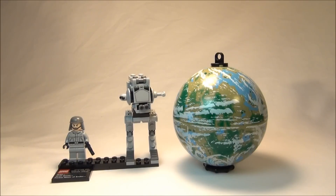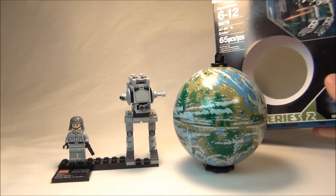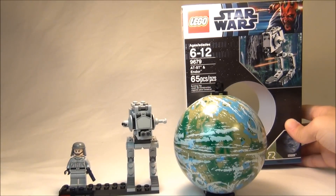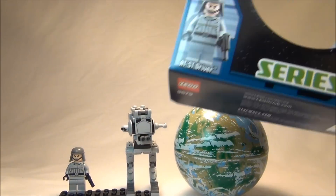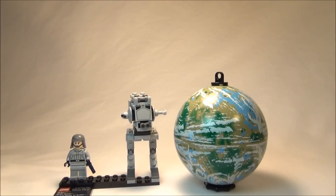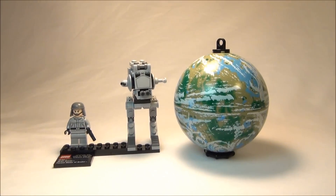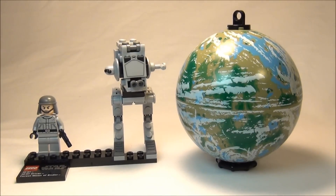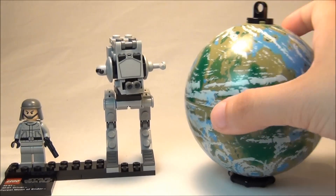Hey guys, Brit Queen here with a Lego Star Wars set review. This is the AT-ST and Endor planet set from series 2. Here's the box it comes in. You've got the AT-ST driver. Set number 9679, and it comes with 65 pieces.